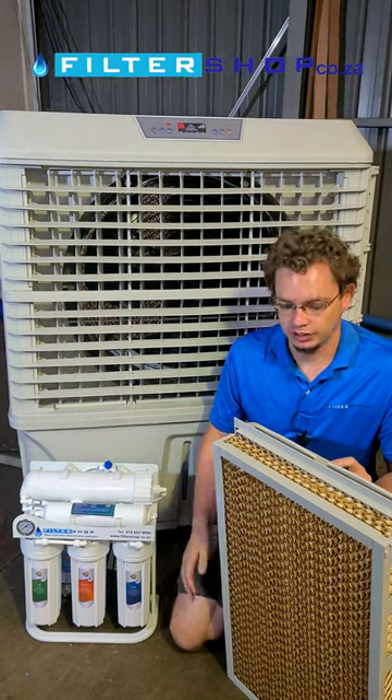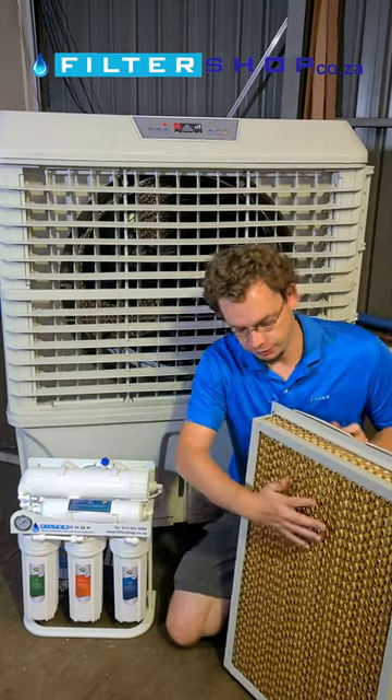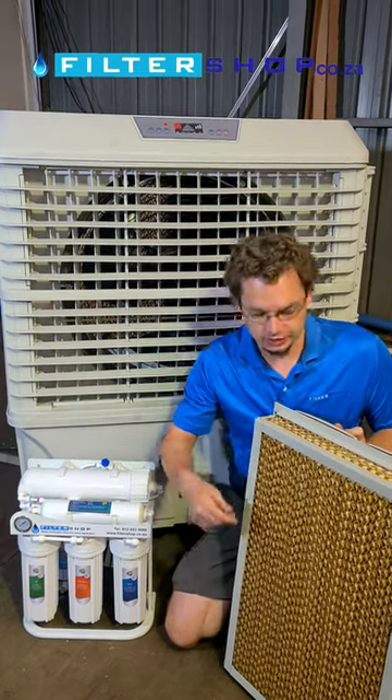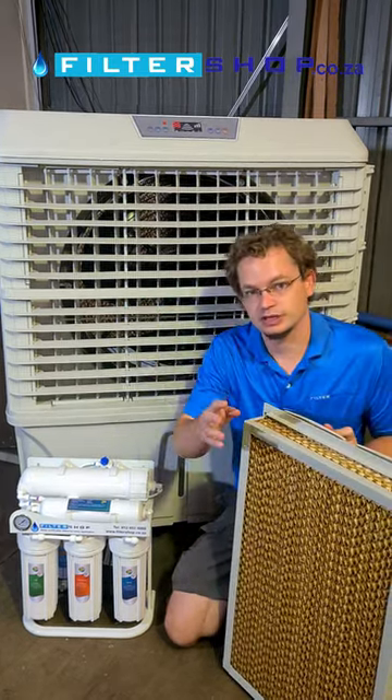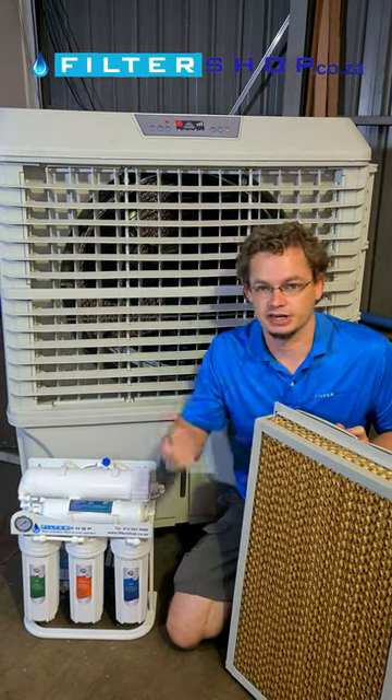This is an industrial evaporative cooler. Basically the way it works is you have water running through evaporative material like this, and then air gets pulled through that, and then that evaporation gives you a massive cooling effect for cooling inside the factory like this.